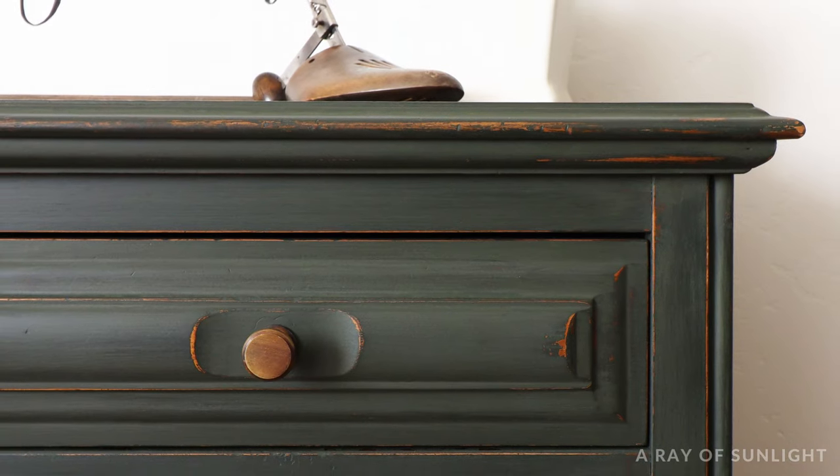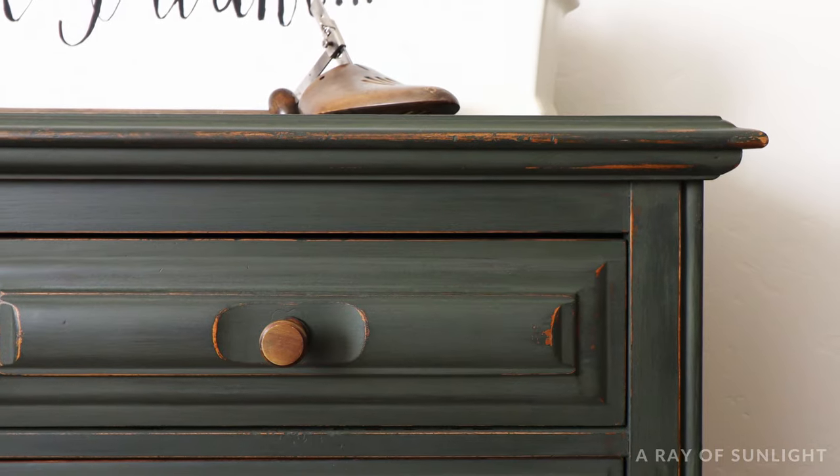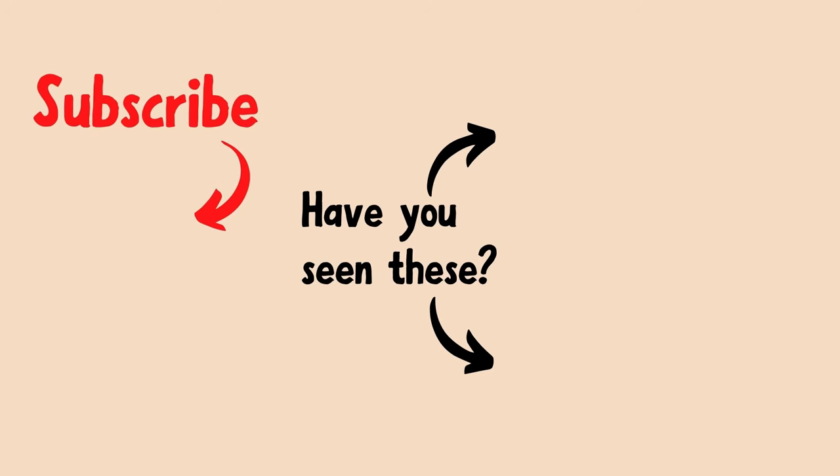Plus, I'll be sharing how I painted these nightstands in my next video. If this video was helpful, please hit that like button and subscribe. Thanks a bunch!